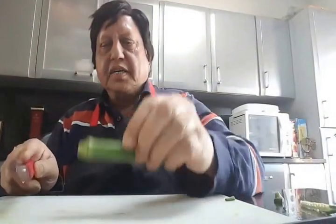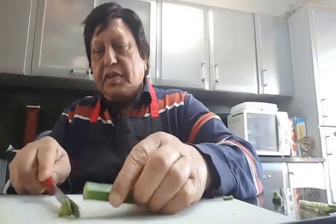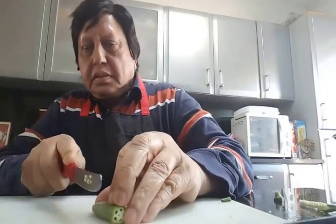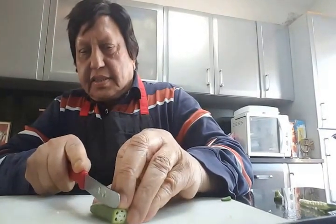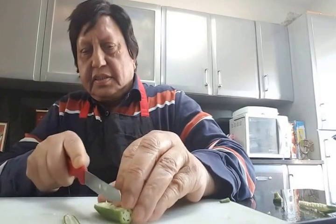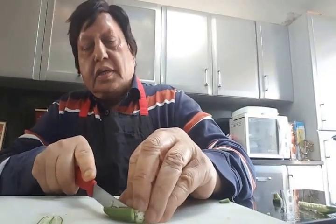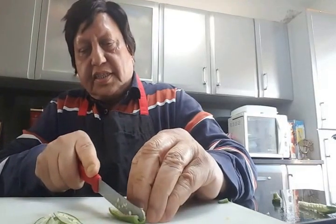First of all, we need to wash the bindi and wipe it with a wet towel. To cut the bindi into strips, take a bindi, get rid of the top and the bottom bit, and then slice it at the edge so that you can avoid the seeds.